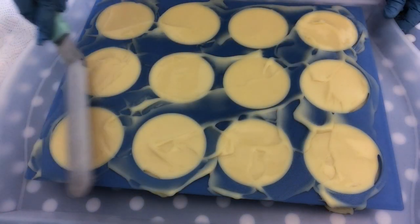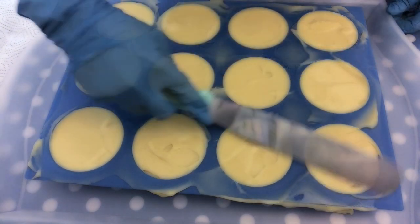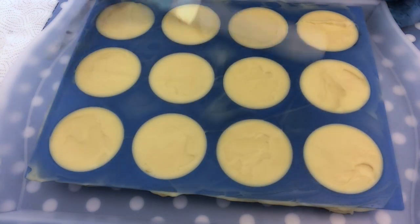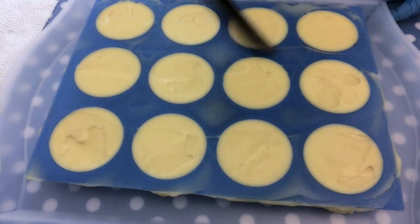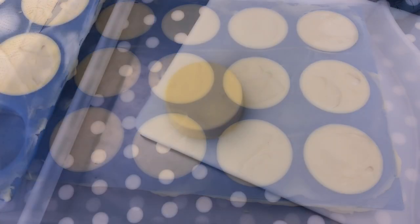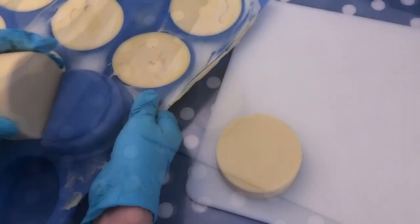I also like to use this cake icing spatula to make it even smoother. Now the only thing left to do is to leave it for one or two days to completely harden before we unmould it and come back to have a look at how it turned out.